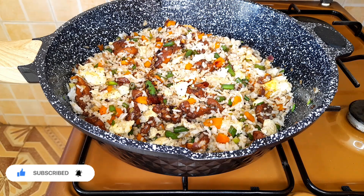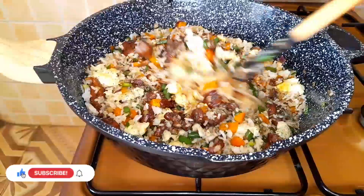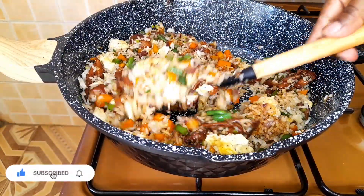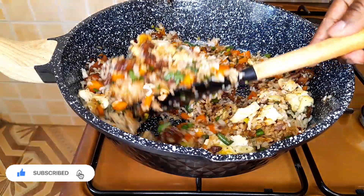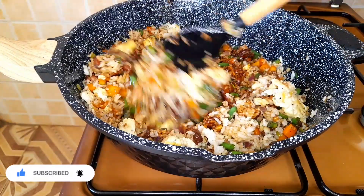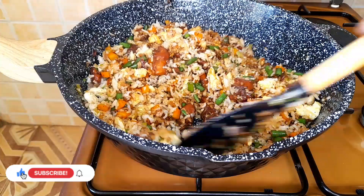Add the dark soy sauce and the light soy sauce and black pepper, and mix well until everything is nicely incorporated. While cooking your scrambled eggs, don't scramble them completely — because at this point they will shred, and we want to have chunks when eating our fried rice.